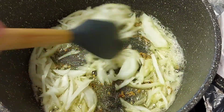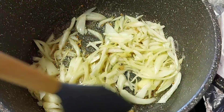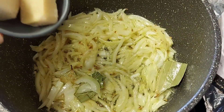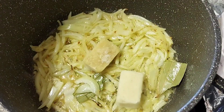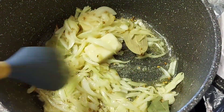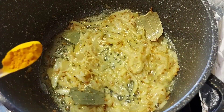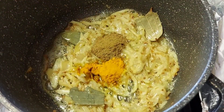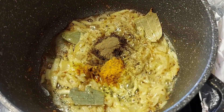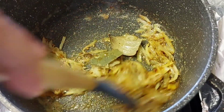This is the same thing with the frozen rice. This is the frozen rice. Add 1 teaspoon of black pepper.